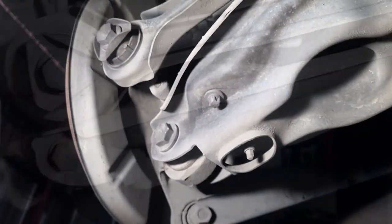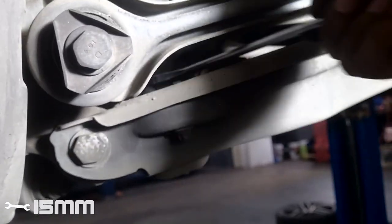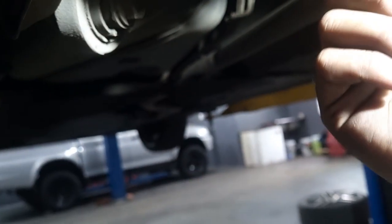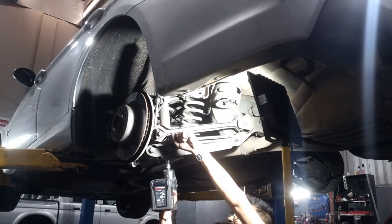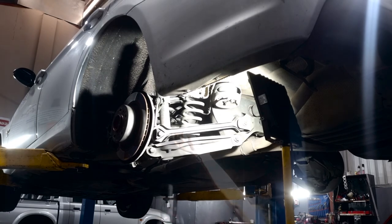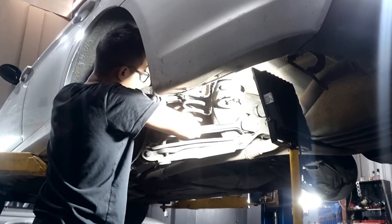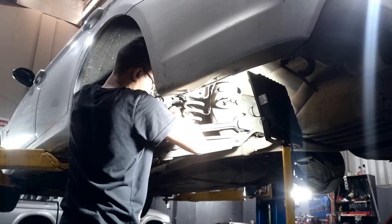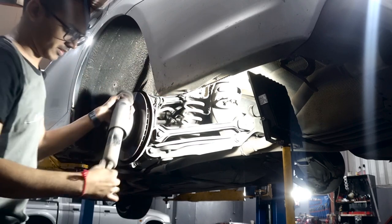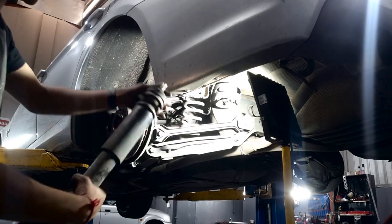To take the shock out, you're going to put your 15mm spanner inside here — that'll act as your counter-hold for the shock itself. Then I'm going to use the impact with the 17mm socket underneath to loosen this entire thing out. Once you have that removed and the shock is free, it's quite straightforward as you can see.